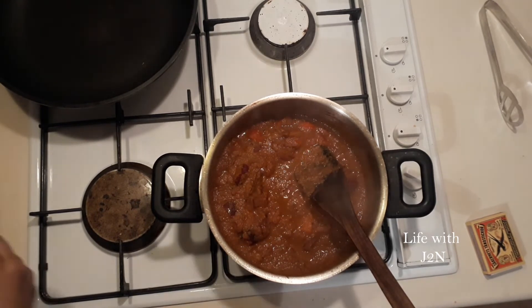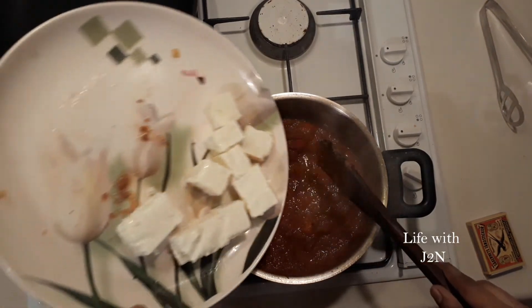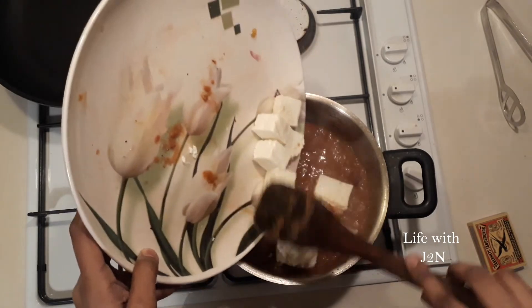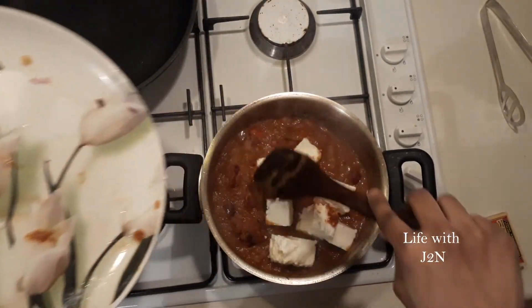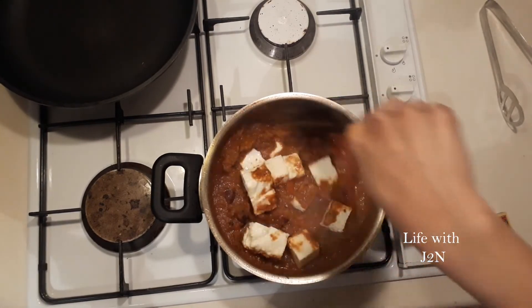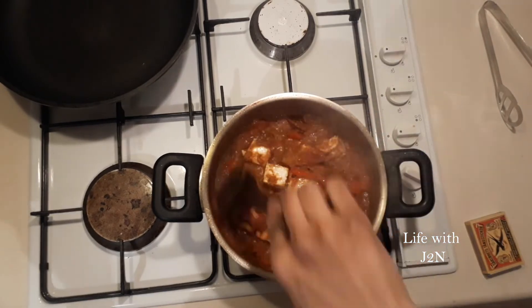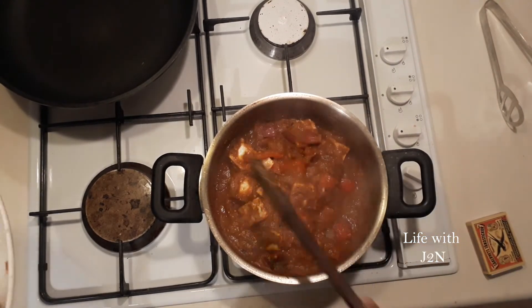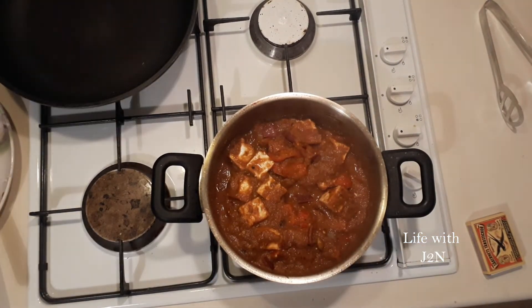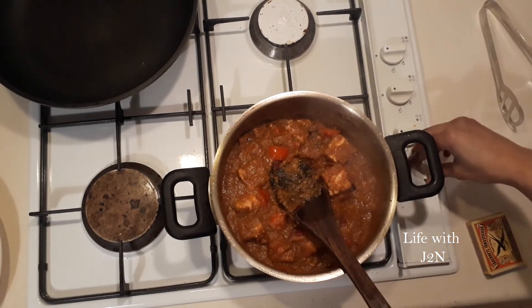We will cut the cubes in the pan. Now we will do this. Mix it in the pan — the pan is very soft. Mix it carefully for 2-3 minutes, then we will cut off the pan. Put the pan in the pan.